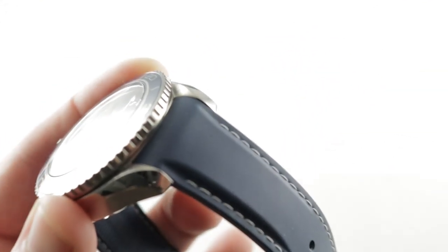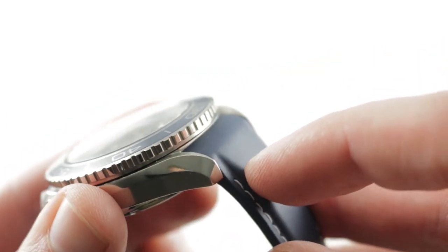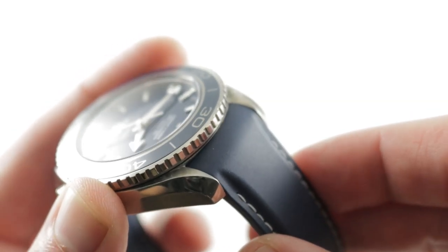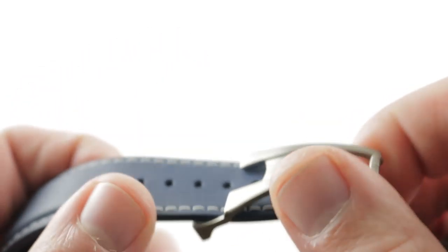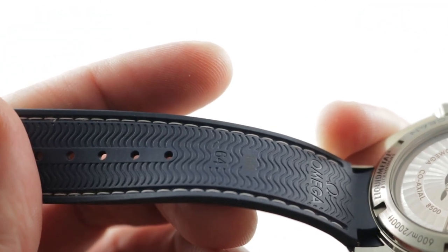The strap features a conforming profile — if you look at how it interfaces with the end of the case, it matches the tumble home of the lugs but also the arc of the case. It creates a highly integrated look, and normally this can create stiffness that fights a small wrist, but you can see that the strap exits more or less straight down out of the lugs, to the advantage of those who need to wear it buckled to one of the smallest apertures.